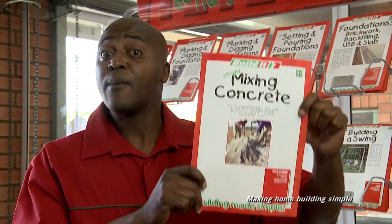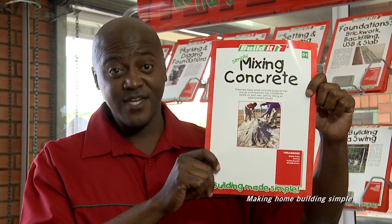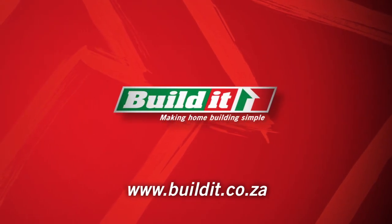It's that simple! For more info, chat to the Build It! guys or pick up one of these handy guides in store. Build It! making home building simple.